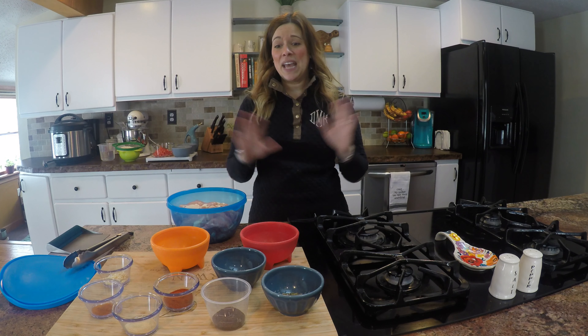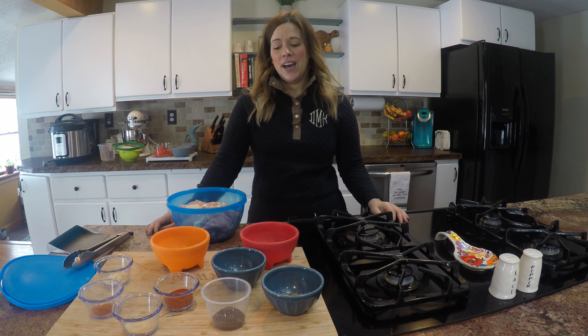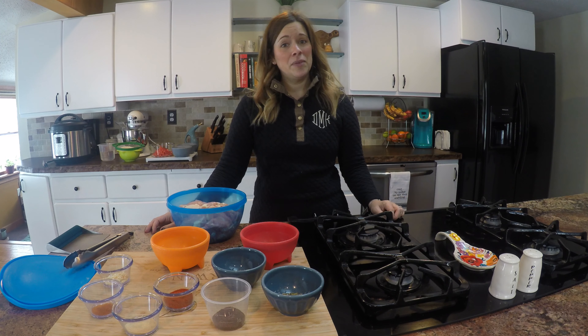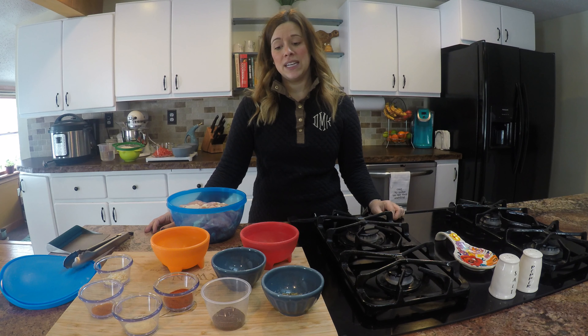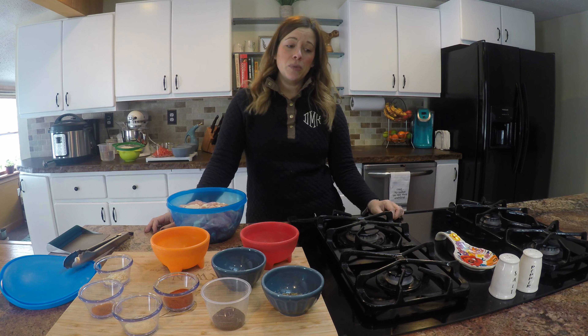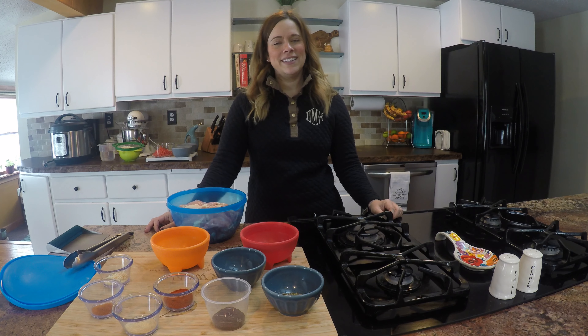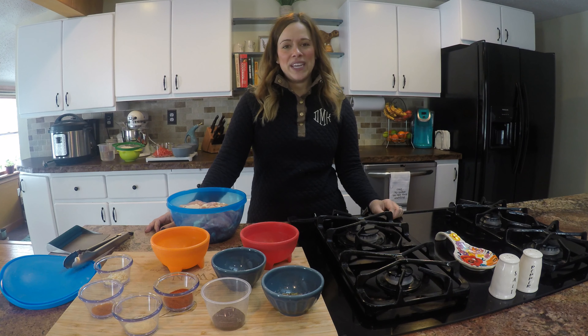Hey everyone, happy weekend. I really am sorry that I have been kind of MIA on this page. If you don't know me on a personal level, you may not know that I suffer from chronic migraines and I have recently seen a new doctor who put me on a new plan with some new meds that have made me really nauseous with a loss of appetite. So cooking has just not been something I've wanted to do over the last two weeks, which is weird for me. But the side effects have subsided and I'm back doing one of my favorite recipes for you guys today.